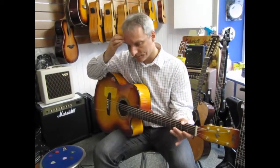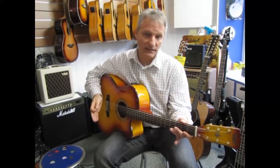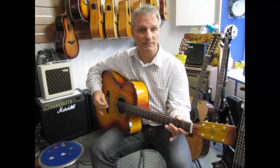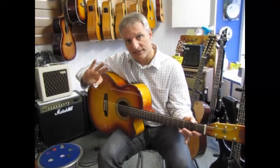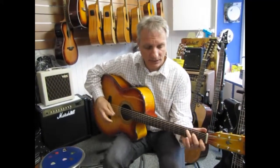Now, it's important to note that a jumbo guitar is not really made for fingerpicking, unlike the one I did before. This guitar is really made for strumming — that's what it's good at. So let's take that really thin 0.38 millimeter pick and try it.